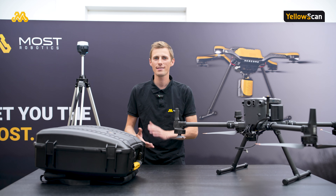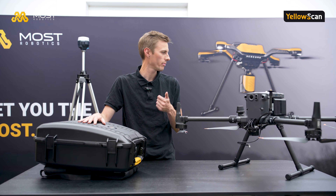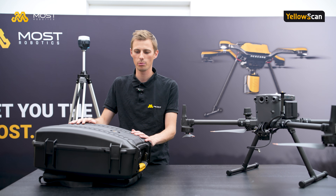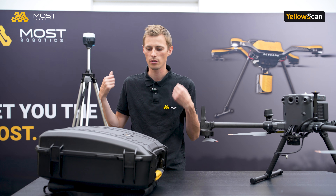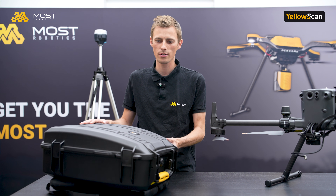Let's start with the unboxing. This scanner comes, like the Mapper Plus and the Mapper, in the YellowScan backpack, which is very comfortable to carry with the drone and in the field. So we will open it and see what's inside.